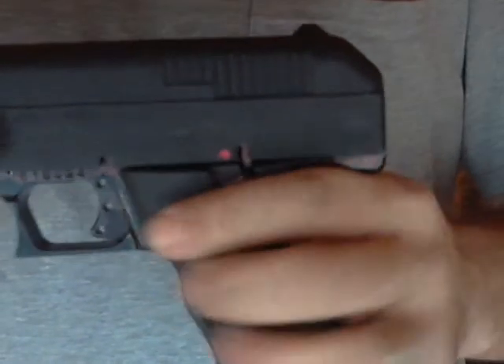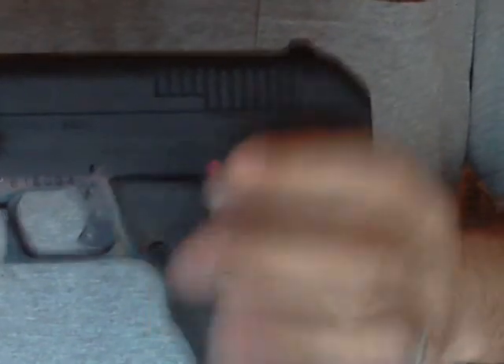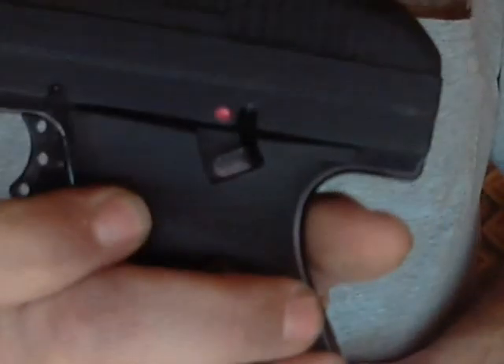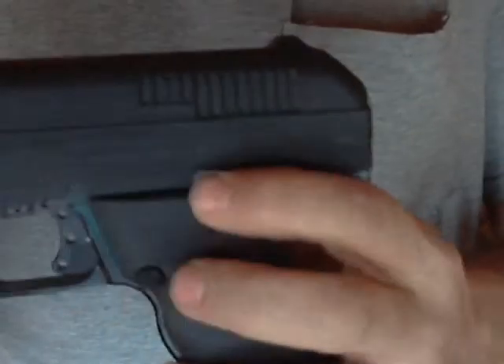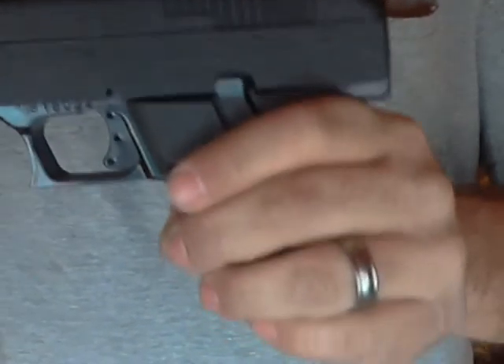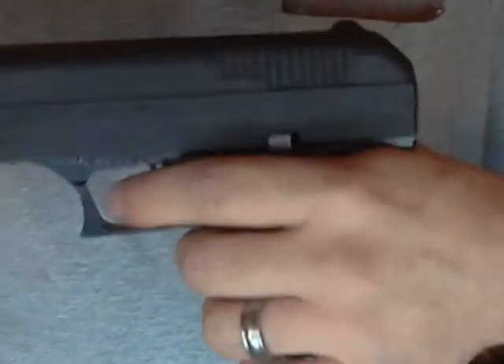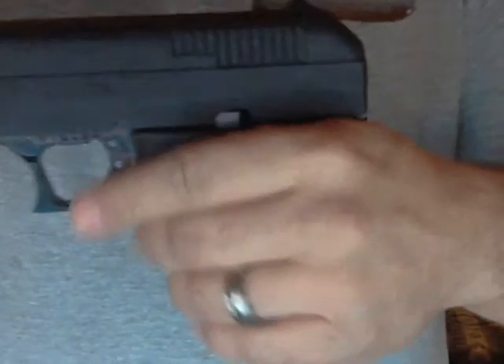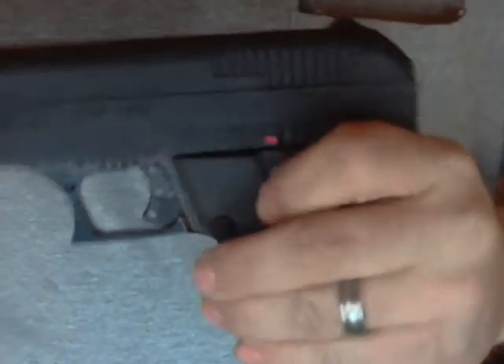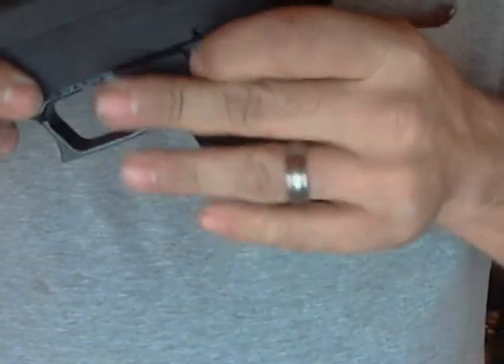Right here you've got your safety. So if you're right-handed, that's very easily actuated. It's a good mechanical safety. The slide will not operate with the safety on, and the trigger will not pull. Nothing else — it can't chamber the next round because the safety does not allow the slide to move. This also doubles as your slide lock.